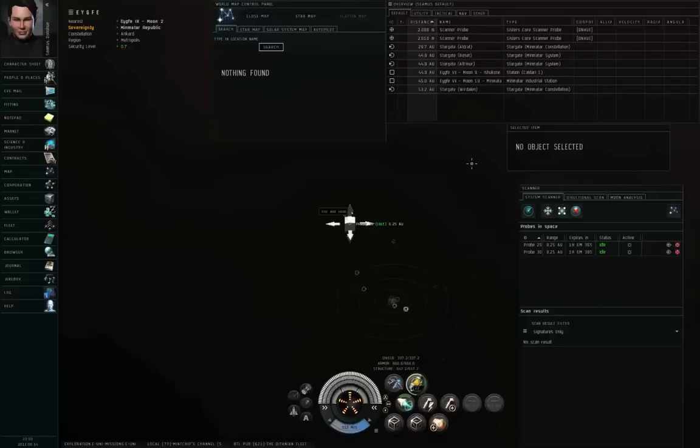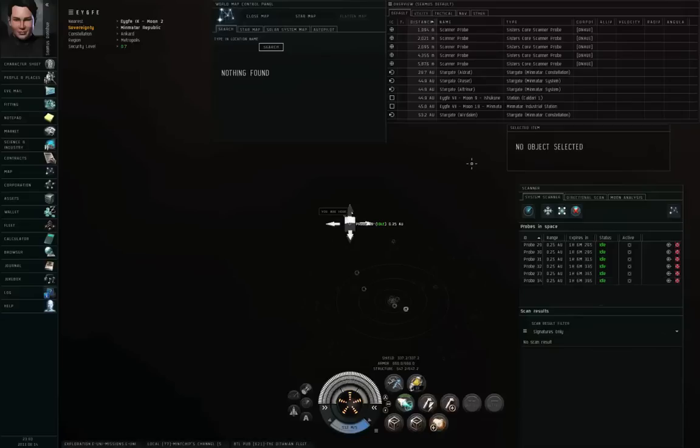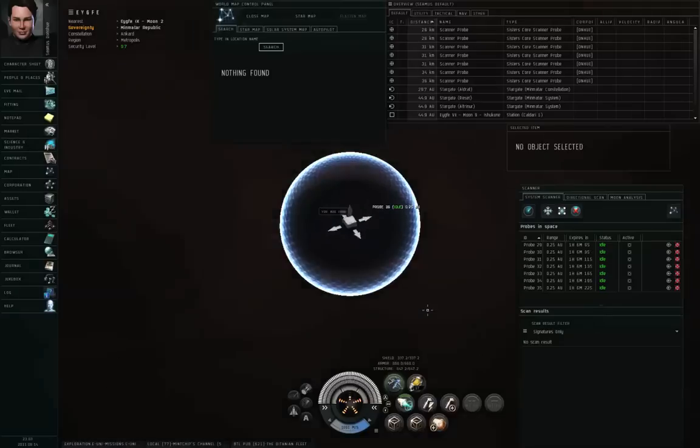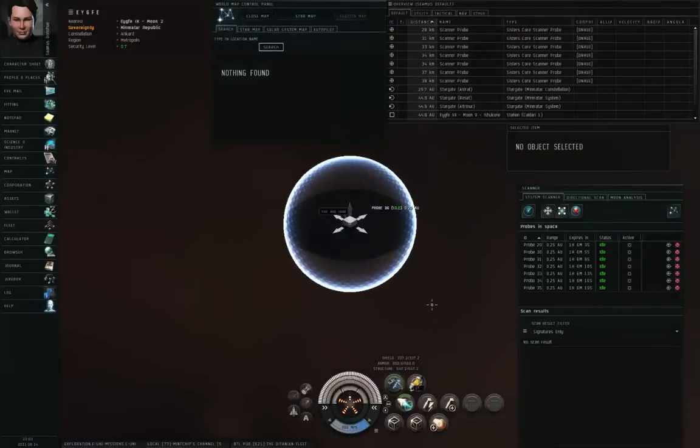One, two, three, four, five, six, seven. Let me hit the micro-warp drive, get some distance, and cloak up again. Even in high security space in my covert ops frigate, I try to remain cloaked as much as possible. Let me zoom in — I now have seven probes all overlapping on top of each other.